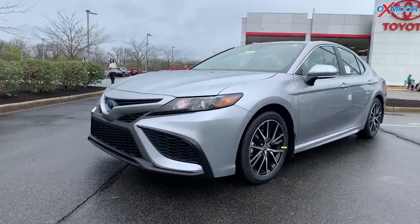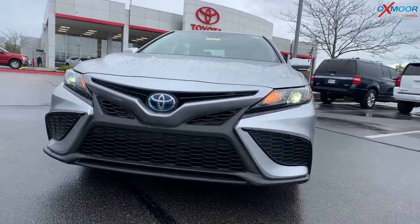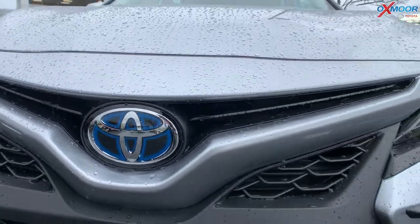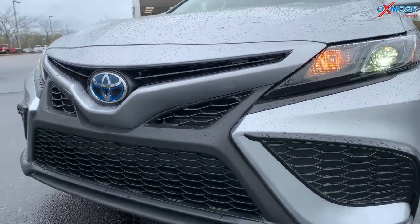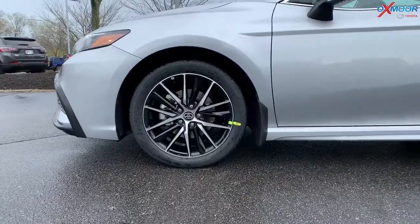On the front, you are going to have the black grille. That Toyota symbol has that blue, symbolizing this is the hybrid. You are going to have your LED headlights and 18-inch alloy wheels.